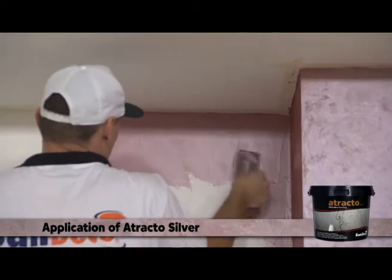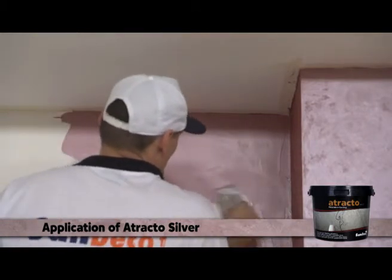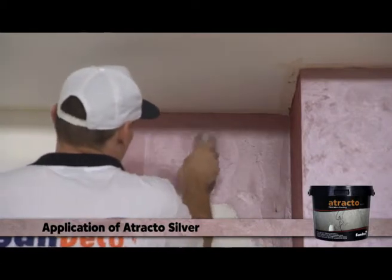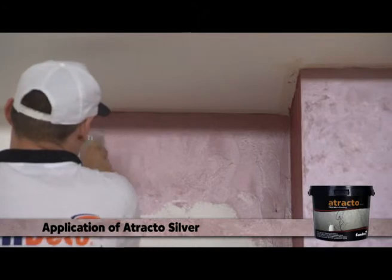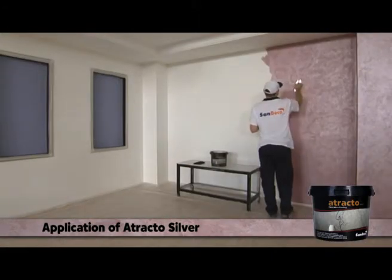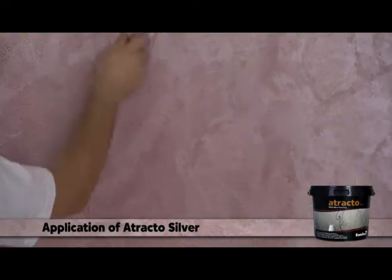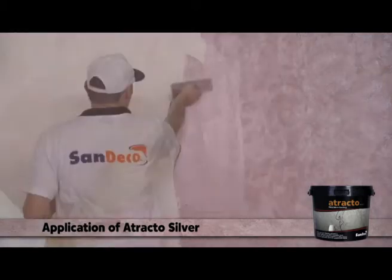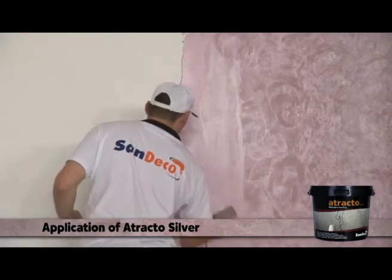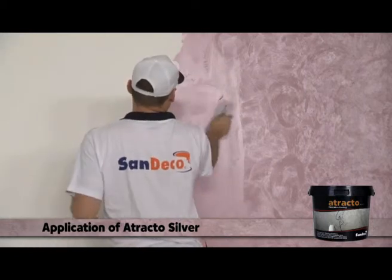Right after Attracto Silver is rubbed onto the surface with the steel trowel, you need to create the patterns by using the steel trowel and making circular movements on it. The product should be rubbed as a thin layer, and the pattern should be given right after that.